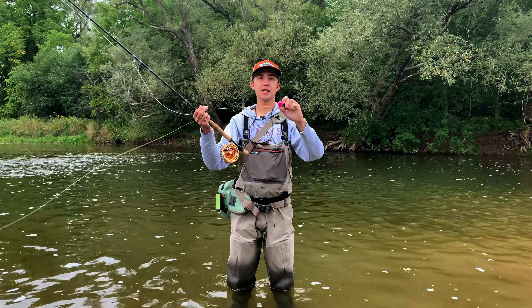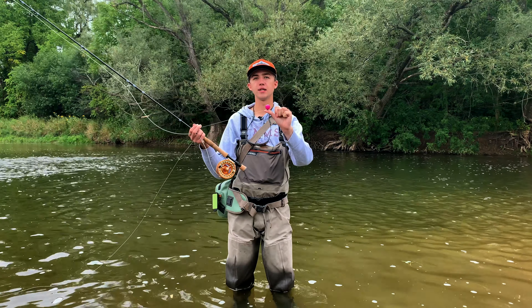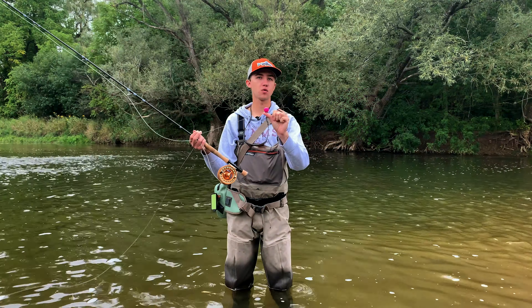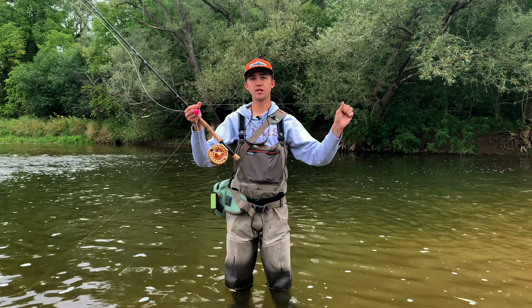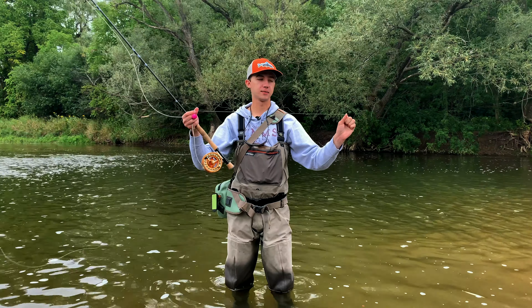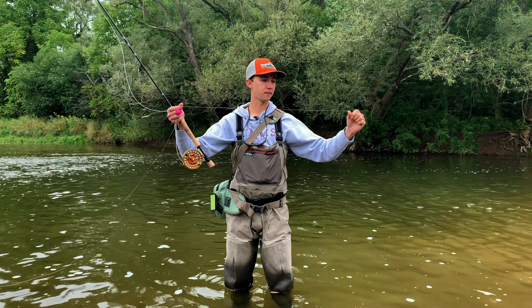We're going to attach an indicator to the leader. This is an airlock biodegradable indicator, this is a one inch size. You're probably going to want to have a few three quarter and one inch size indicators on you just to match different water conditions. From the end of our leader we're going to drop down to some fluorocarbon tippet — this is a 10 pound tippet. We need to use a heavier than average tippet here just to be able to land these very large fish, otherwise they're going to break us off very easily.